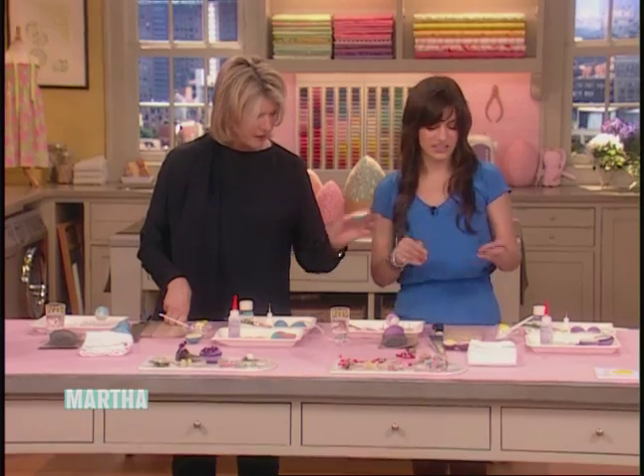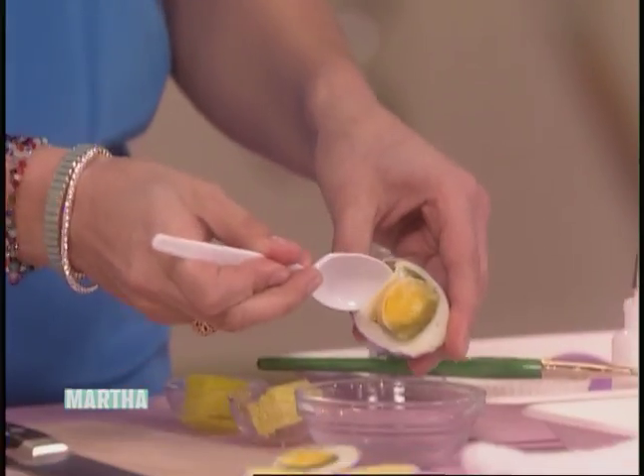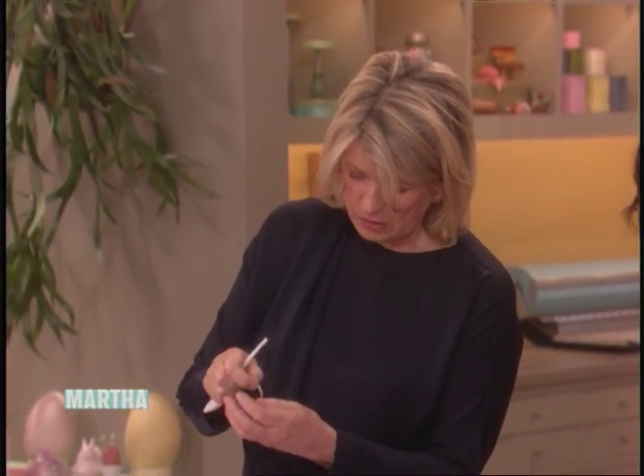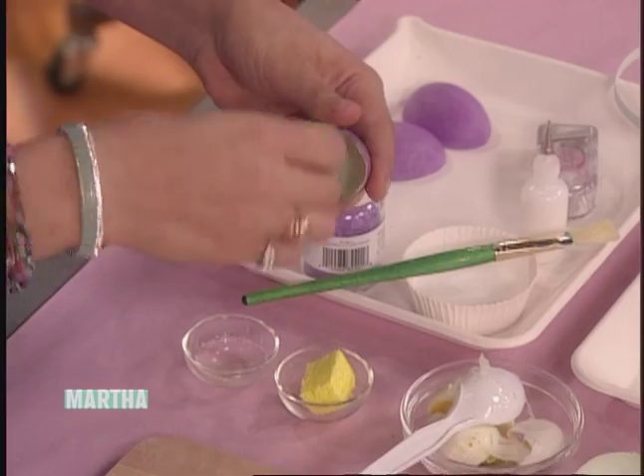Here we have the hard-boiled egg — I didn't even get all the way through. Can we make egg salad out of it? I wouldn't eat this. That does not look so good; this one looks really gross. So then you want to scoop out that hard-boiled egg. If you saw that — I pulled out that membrane, right there.